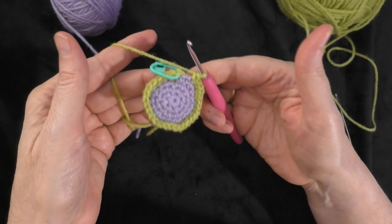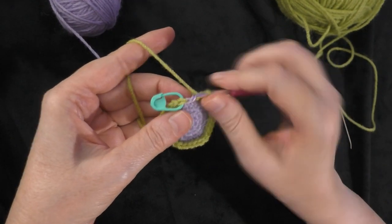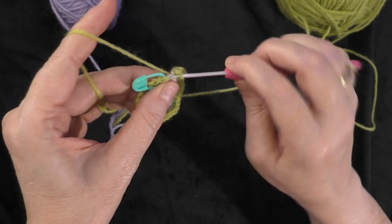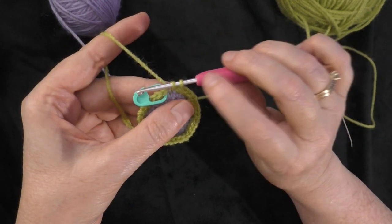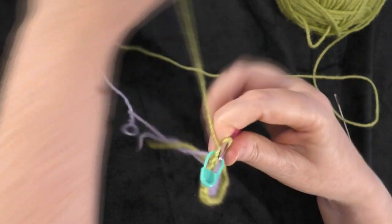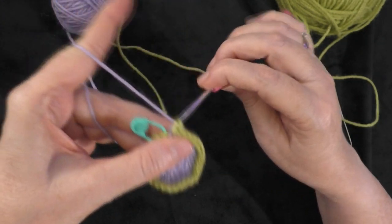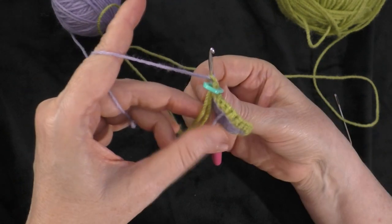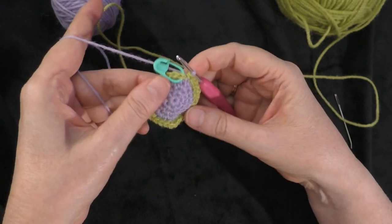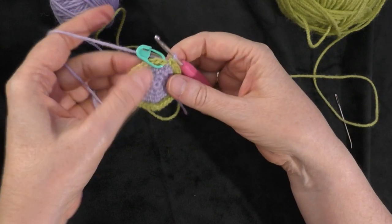I'm coming up to the end of round five. I have one more single crochet to go, and I'm going to change color again. I'm going to start off my single crochet in the same color I'm working in — green — and draw up a loop. Now I have two loops on my hook, so I'm going to drop my green color and go back to the first color, which is purple, and use that to finish the single crochet, then tighten up the green yarn in the back. At the end of round five you should now have 30 stitches all the way around.